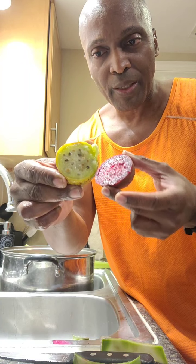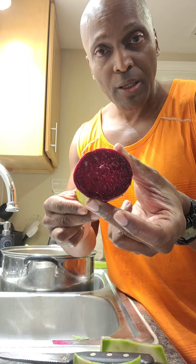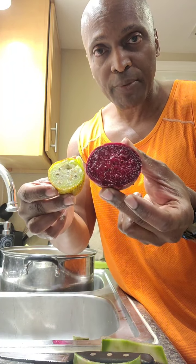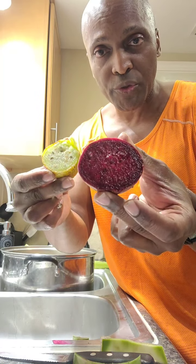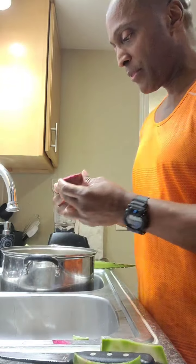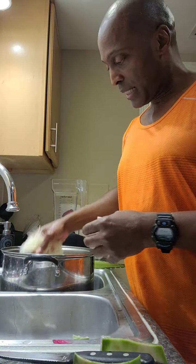Originally I was using the white prickly pear in the gel because the red was hard to find. When I added cactus it looked green, just like the cactus itself. But now that I'm using the red prickly pear, it looks red because the red overpowers the green. Don't be alarmed — it's the same product, just with the better, more antioxidant-rich red prickly pear. Both are good, but the red is more powerful antioxidant-wise and tastes sweeter. Now I'm adding the sea moss.